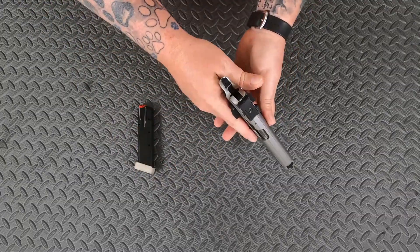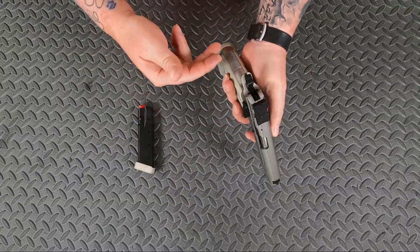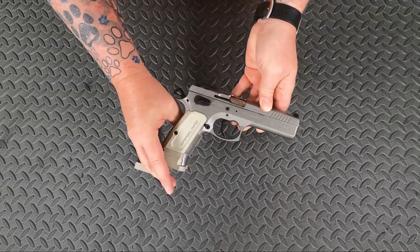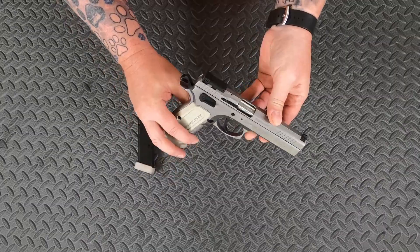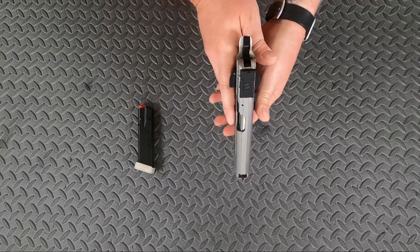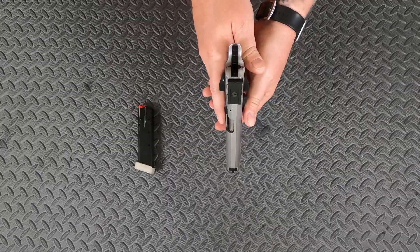The overall length on this is 8.5 inches. The barrel length is 4.7 inches. The overall height is 5.9 inches, and the overall width is 1.3 inches.